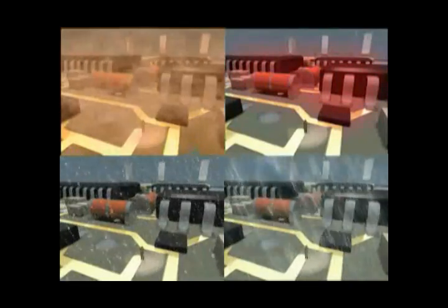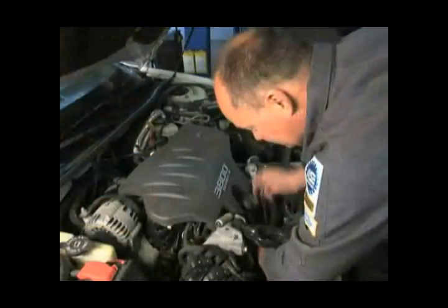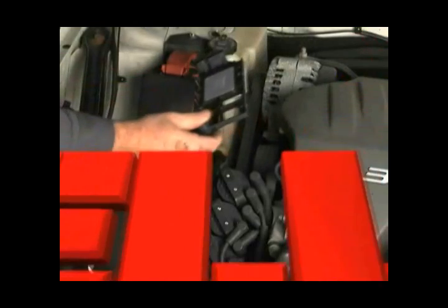Now, where can you find this piece of paradise? My dear friends, it's right under the hood of your car. That's where you'll locate the ignition control module.